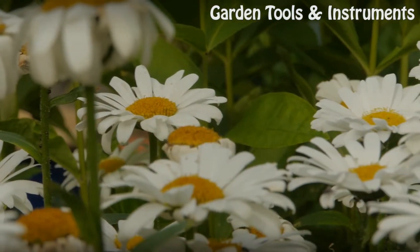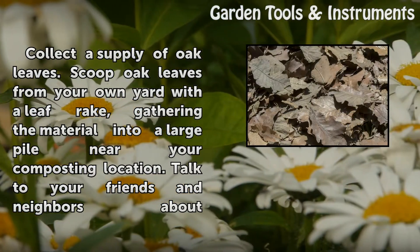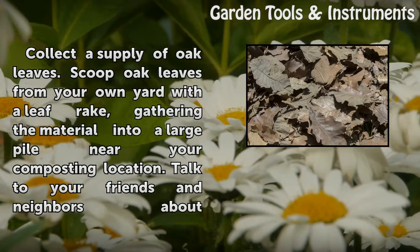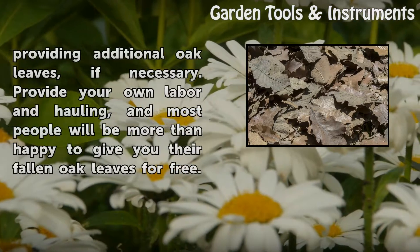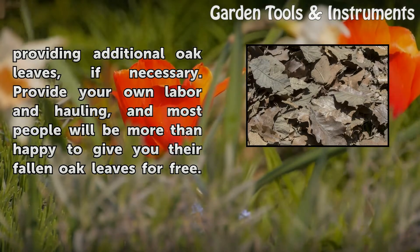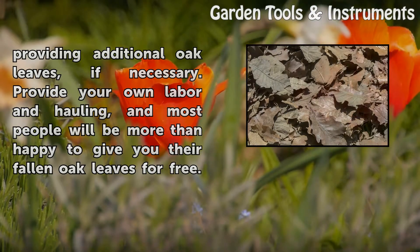Step 1: Collect a supply of oak leaves. Scoop oak leaves from your own yard with a leaf rake, gathering the material into a large pile near your composting location. Talk to your friends and neighbors about providing additional oak leaves if necessary. Provide your own labor and hauling, and most people will be more than happy to give you their fallen oak leaves for free.